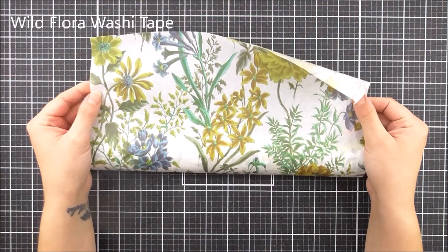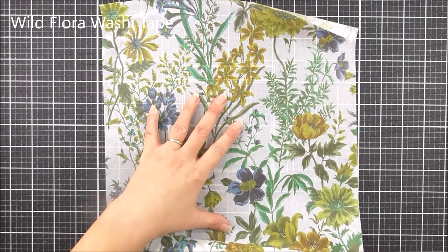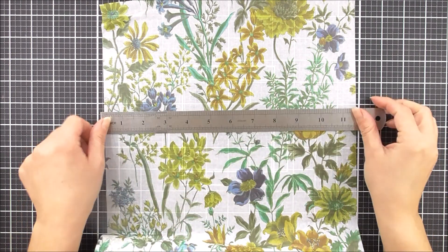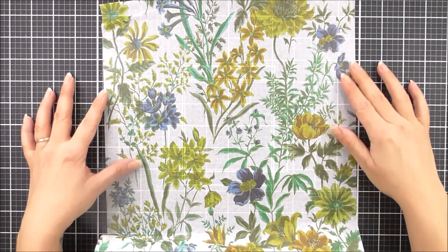First up we have the Wild Flora Washi Tape. Now this one is so large — it is 292 millimeters across by 10 meters long. As you can see, we have such beautiful florals on here and they do work with the Wild Flora dyes as well. So many of these images can be cut out and used as elements.